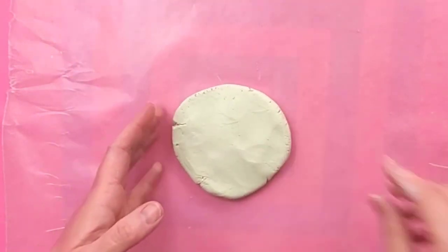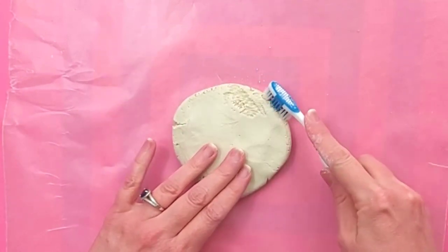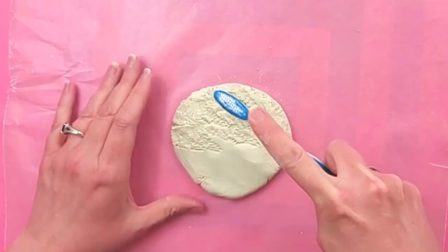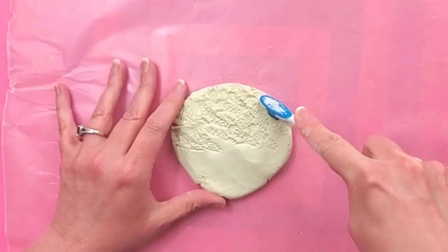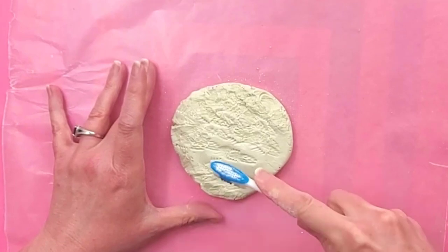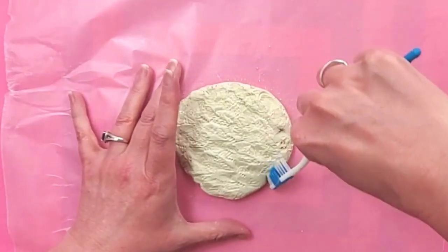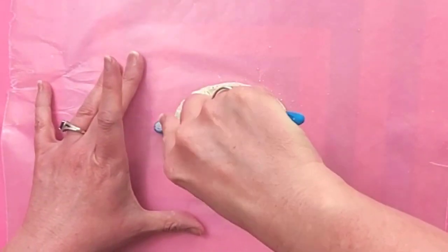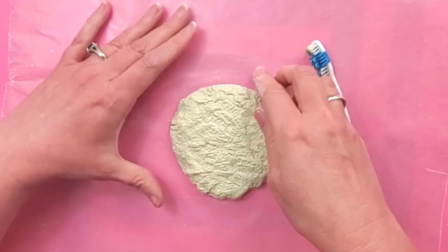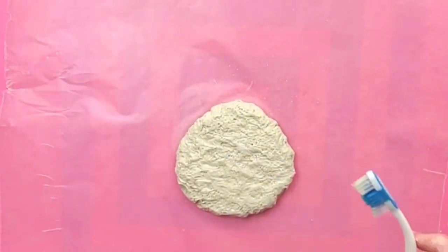So now I'm going to take a toothbrush and I'm just going to texturize this like crazy. Don't be afraid to really dig in in some spots and really get those nooks and crannies that a real burger has. Then I'm going to flip it over and do the other side. It's starting to look like a burger.